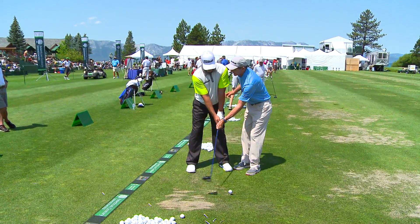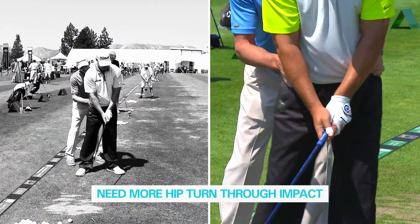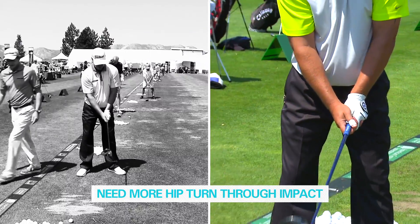If you want to get rid of the hook, you've got to focus on getting through the ball. You've got to get your hips going to calm down what your hands are doing. That's the biggest thing.